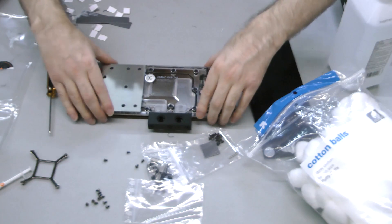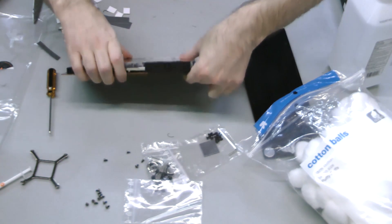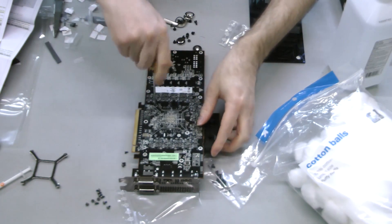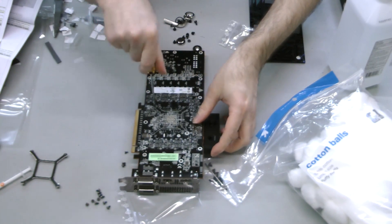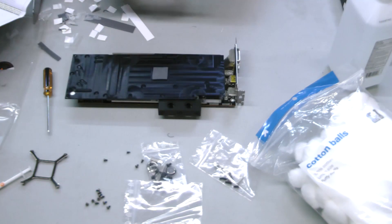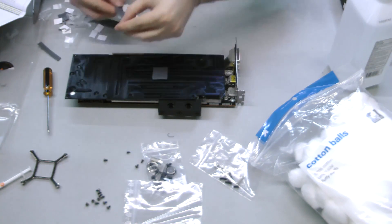Gingerly line up and apply the water block to the surface of the card, then hold it in place and flip the card over. Use the screws and washers included with the water block to affix it through the back of the card per the included instructions. The backplate is optional,